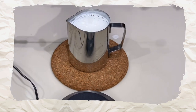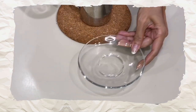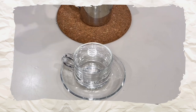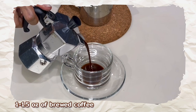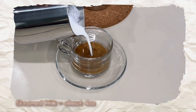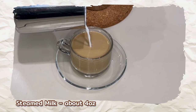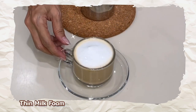Now that we have our brewed coffee and steamed milk, let's make our hot drinks the Basic Barista way for beginners. First drink: hot latte. For the latte, we need one to one-and-a-half ounces of brewed coffee. Pour the steamed milk into your cup all the way to the top, then finish it off with a dollop of milk foam.